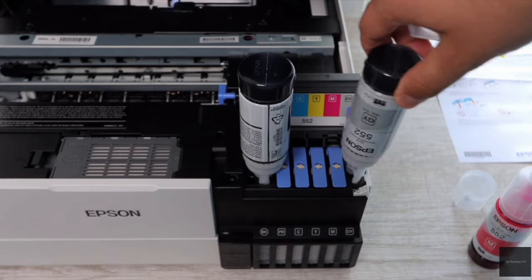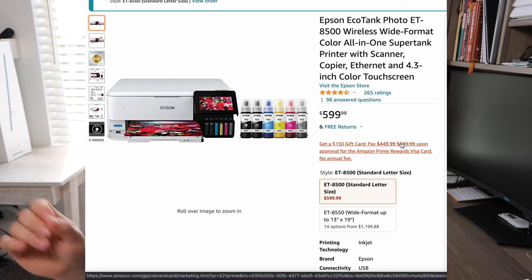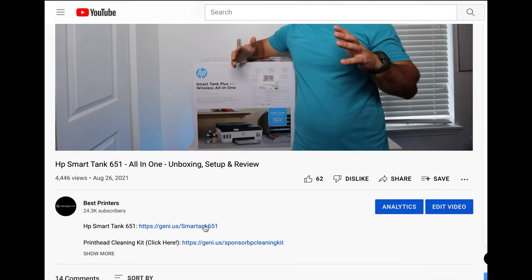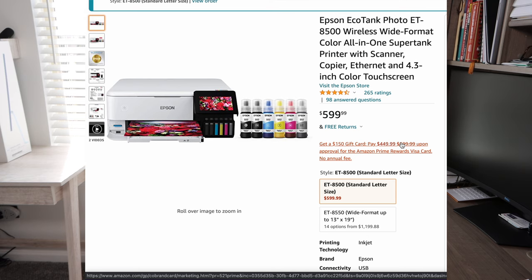You're going to get a ton of printing, and you also have another option for even wider format for the 8500. You have the standard letter size, and then you have the wide format, which is almost double the price, but that's what you're paying for wide format photo printing. There is going to be a link in the description below for this 8500 model where you can get to this exact page, and you can look at the wide format and determine if that's the one you want. Check the description below for any links to printers or other products mentioned in this video.